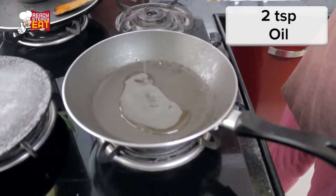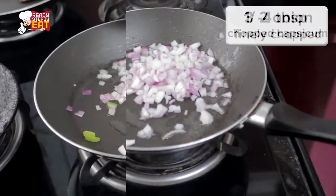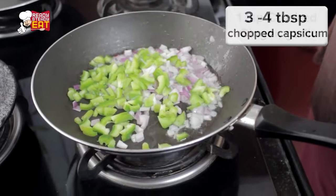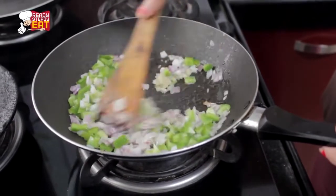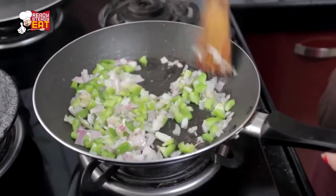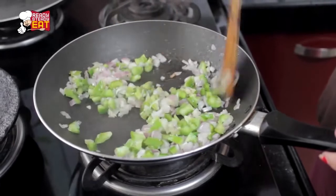Heat oil in a small saucepan. Add the onions, then the capsicum along with the ginger garlic paste. Sauté for around just a minute or two, because we don't want to cook them completely — we just want them to be a little tender so that the rawness goes away.